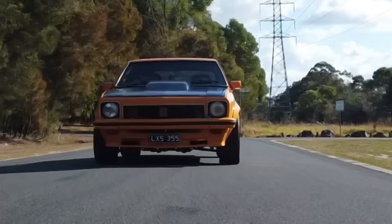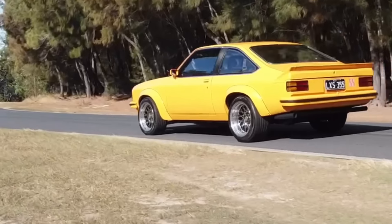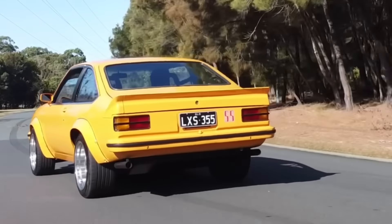Here we are with Short Wiles and his Torana. Hi mate, what's happening? You've got a big smile on your face from ear to ear, mate, like a dog with two tails.